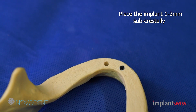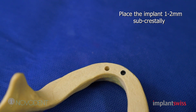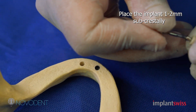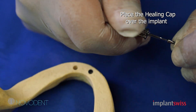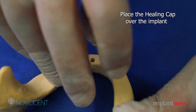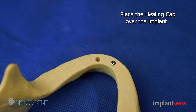After this, you will hold the vial and you will see immediately that your healing cap is inside the vial. You unscrew the healing cap from the vial, bring it on the top of the implant, screw it in, and you're done. That's it.